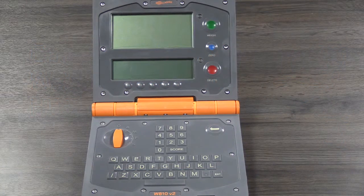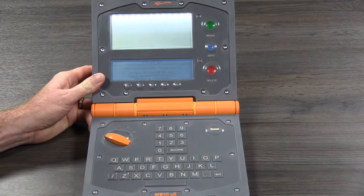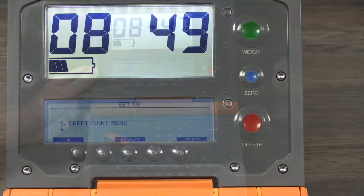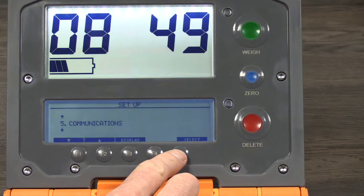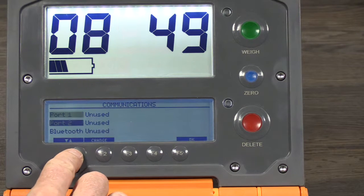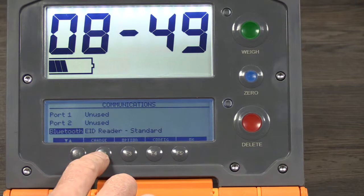Start by turning the dial of the W810 to the settings position, labelled S. Press F1 to scroll through the main menu options to Communications, then press F5 to select. Scroll using F1 to highlight the Bluetooth port, then press F2 until the EID reader option is displayed.